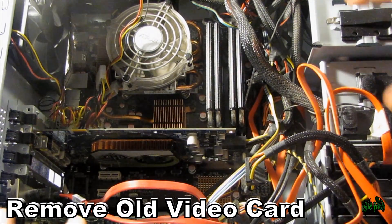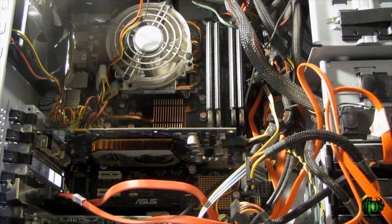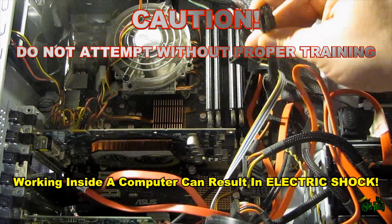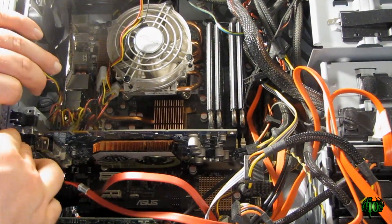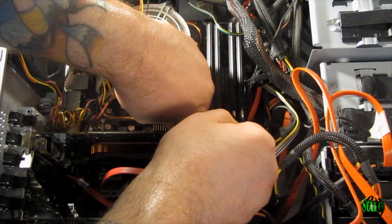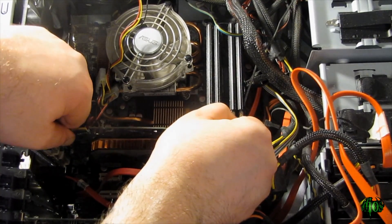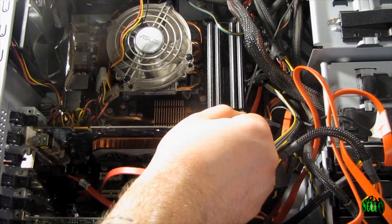Now let's remove the old video card. Of course, the computer is unplugged, powered off, and everything is unhooked from it — that should be obvious. So first we'll unplug the six-pin power connector. We'll need that for the new card. Now we'll take out the card. There's a little switch down here that we have to pull back. Sometimes you've got to be a bit firm. If you're not comfortable doing this, always take it to a qualified PC repair technician.